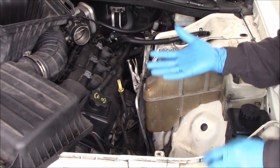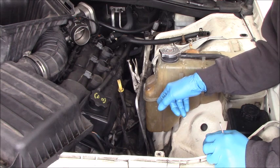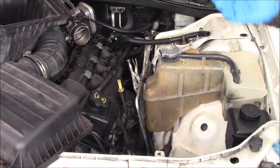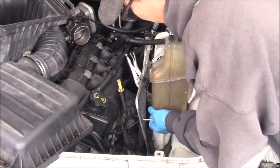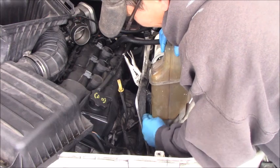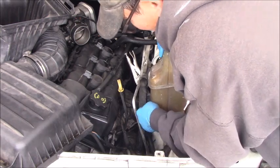Now we have to change the glove, and I already have a catch container placed in the car before, so the coolant drips out into it. We don't have much room here — use a little screwdriver, yes, loosen it around.